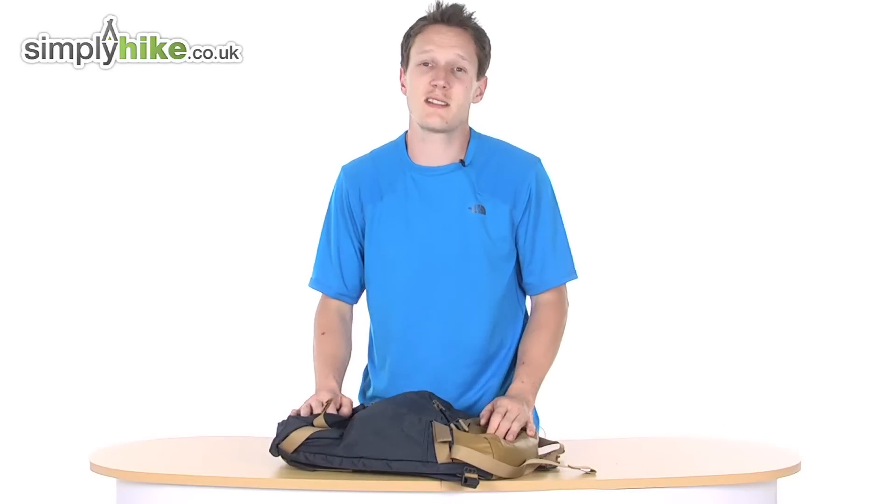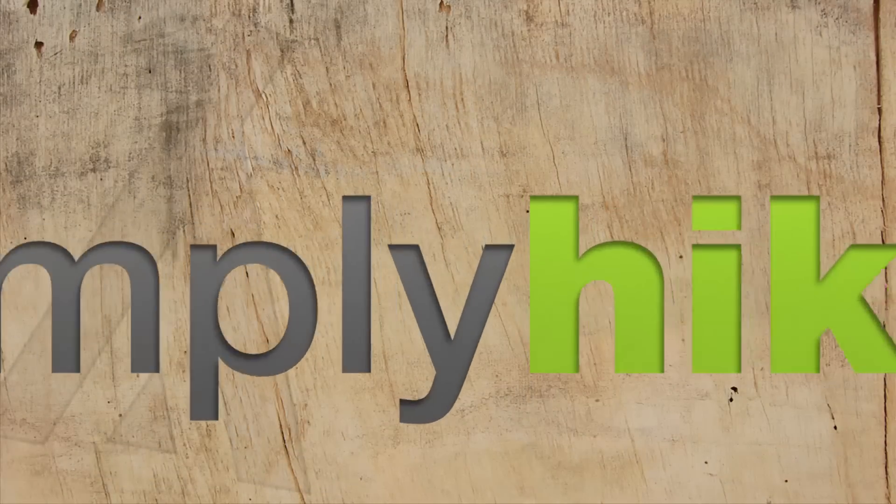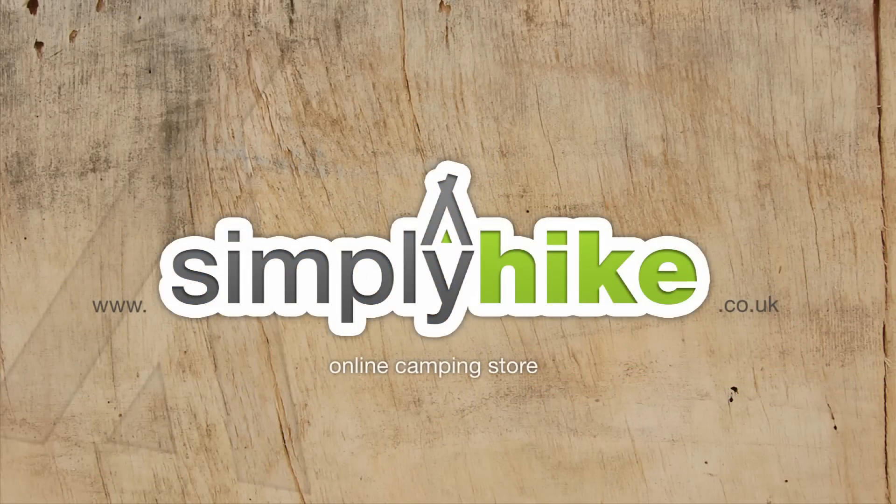For any more information, please visit us at simplyhike.co.uk — see you in the next video.